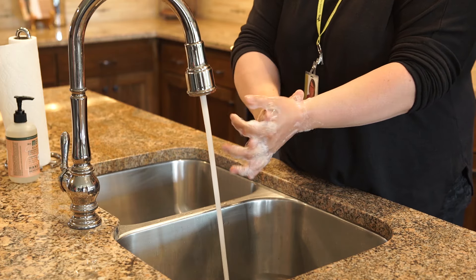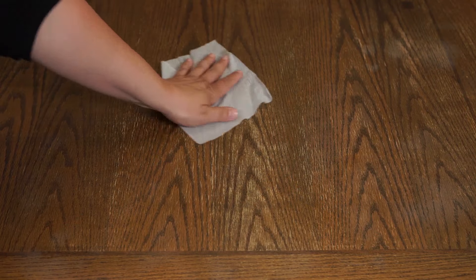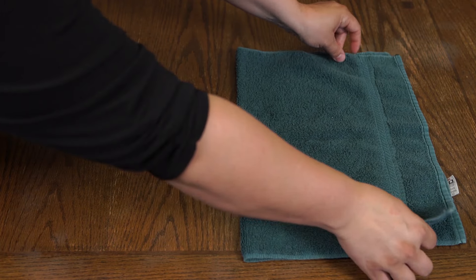Clean your hands with soap and water or alcohol-based hand sanitizer. Clean your work surface with soap and water or a disinfecting wipe. Cover your work surface with a clean cloth or towel.